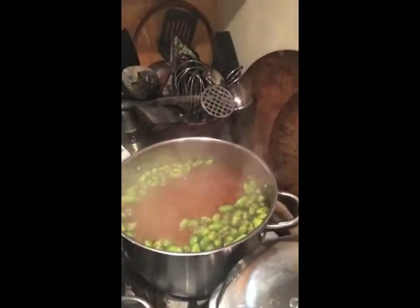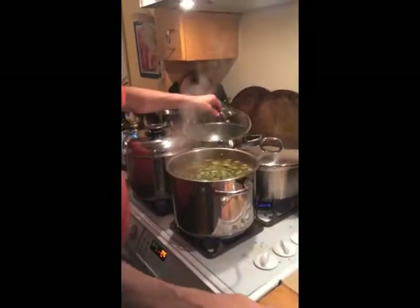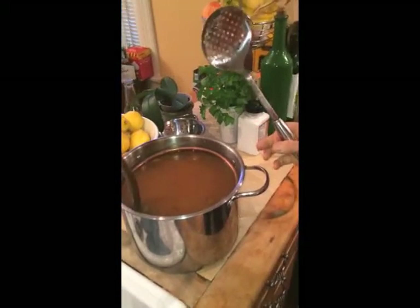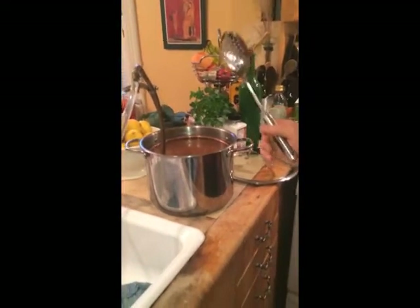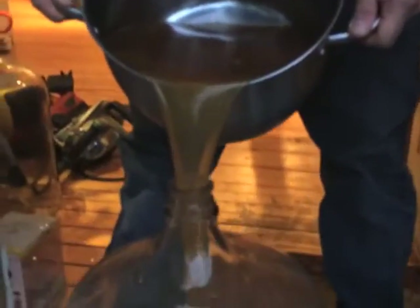We've boiled the finishing hops for about 20 minutes in this case. Now we take it off the stove right away and run it through a chiller, which is basically a copper coil placed right in the pot. We chill it down to about 80 degrees and then pour it into the carboy. Pouring it in also aerates the wort — you need some oxygen in there for the yeast.